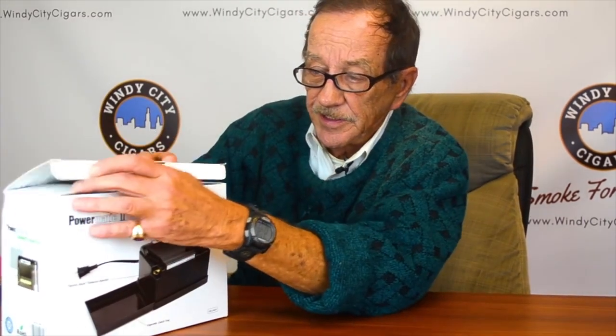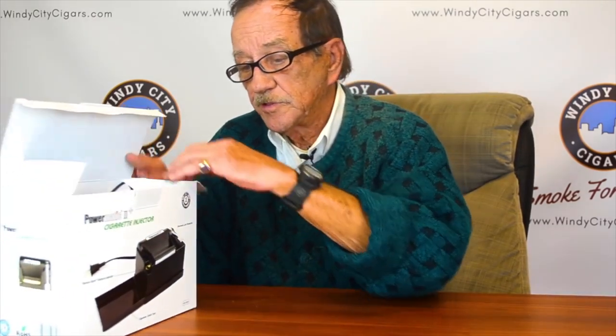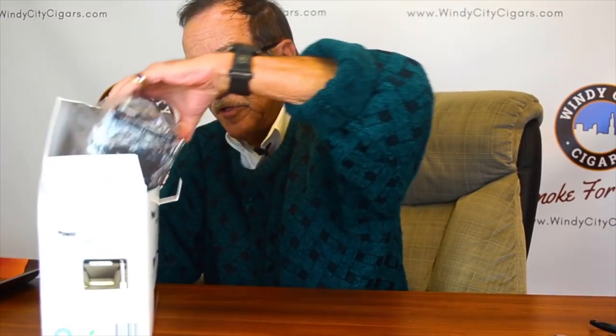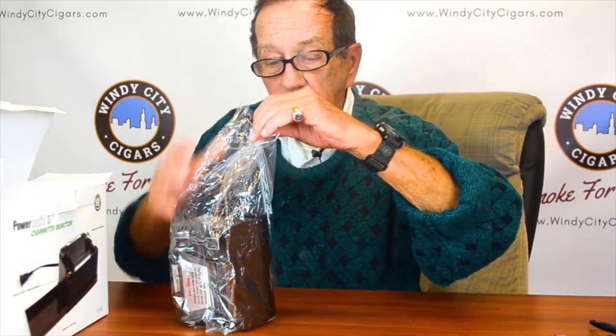This is the Powermatic 2 cigarette injector. It comes in a box — not heavy at all. Inside you have your electric power cord, and there are some brushes to clean it out now and then. After a certain amount of use you'll probably want to brush and clean out the tube area a bit. The actual injector comes wrapped up in a bag.